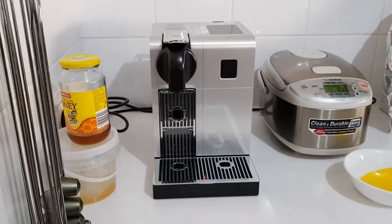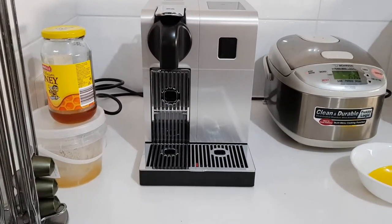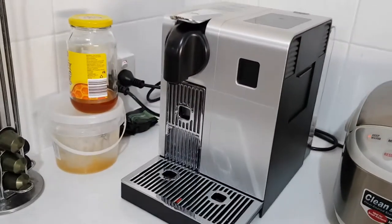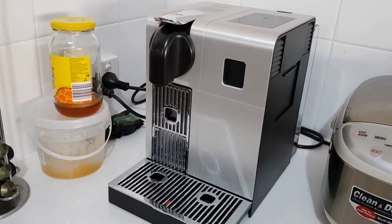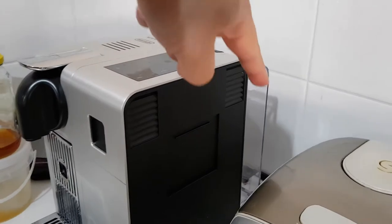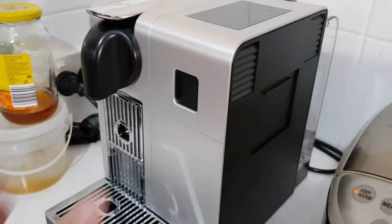I'm going to show you guys the coffee machine — just walking over to the kitchen. So this is the new Nespresso Latissima Pro. It's bigger than the Latissima, with a bigger water container at the back. And it's got a big milk canister as well that plugs in here.